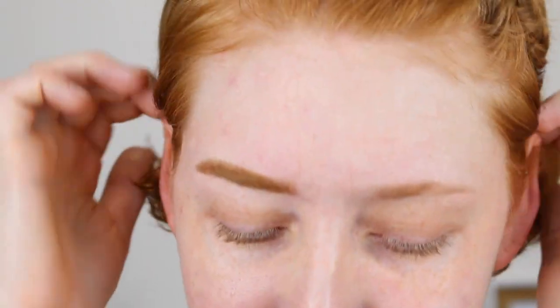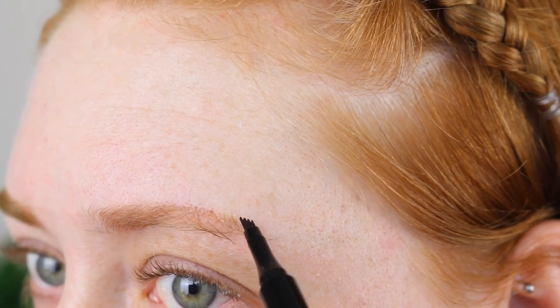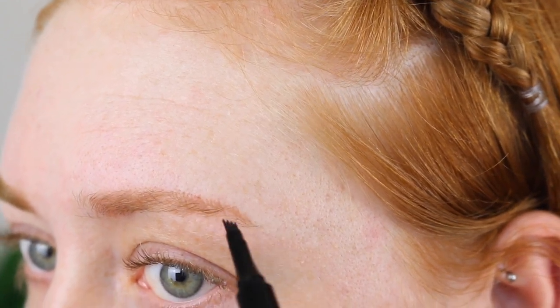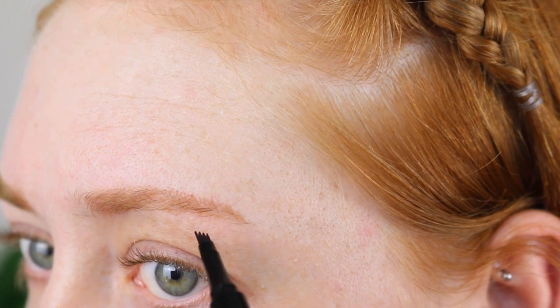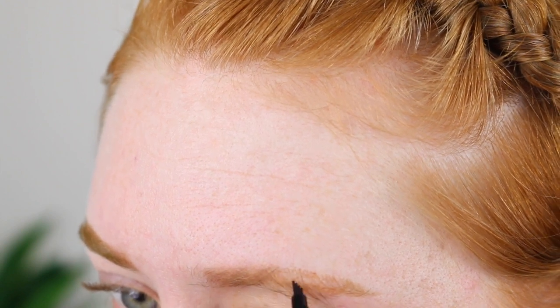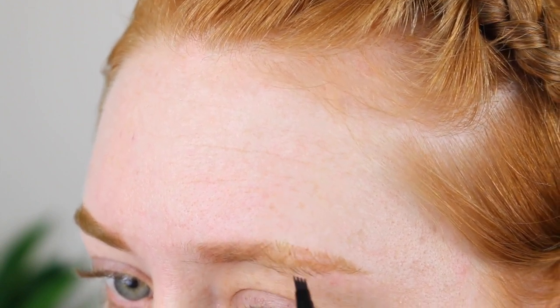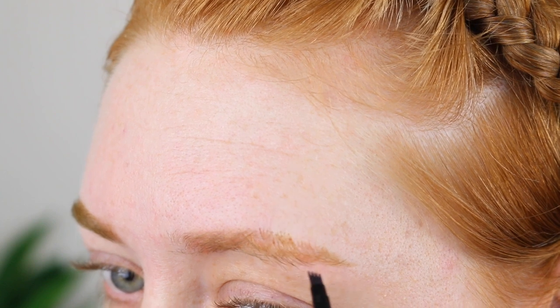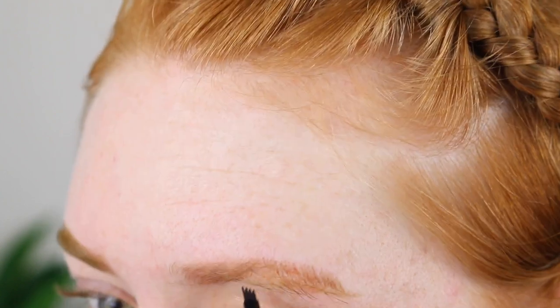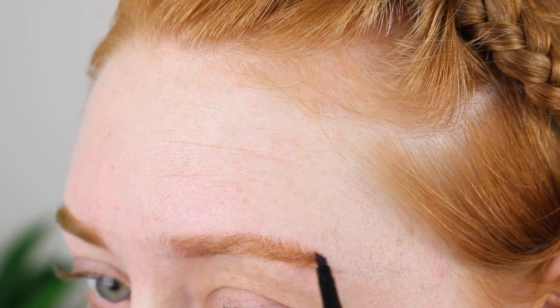Let's try the other brow. I'm just starting out with the tail end on this side and I'm going to try and do more of the flicks instead of turning it on the side and doing the straight stroke. I'm just going to push the hairs down with the brush and then push on the skin to get the product out, then push my hairs back up into place.